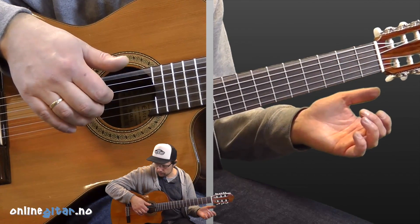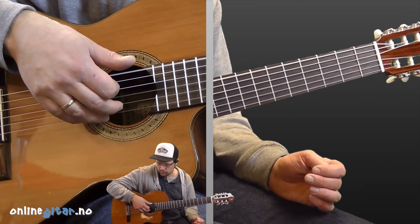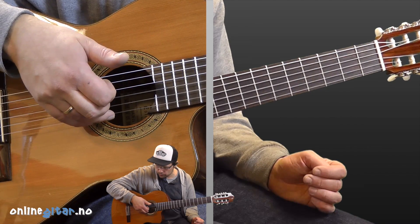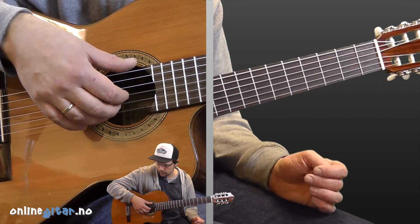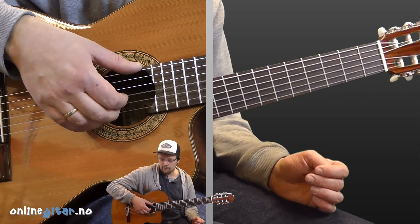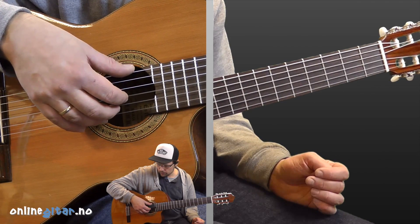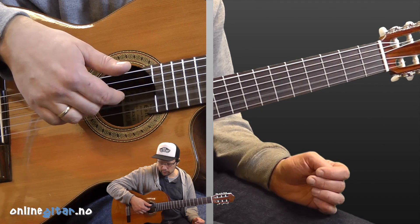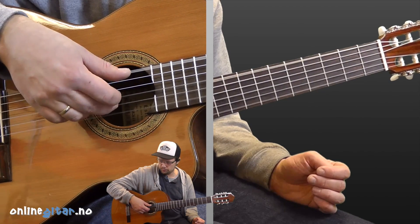So we use the thumb on the darkest string, index finger on the third lightest string, middle finger on the second string, and ring finger on the first string. Each finger has its own string throughout the entire song. The only thing that varies is the thumb, depending on which chord we're playing. So it goes: sixth string, third, second, first, second, third string — round and round.